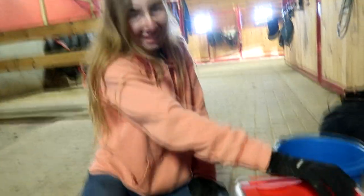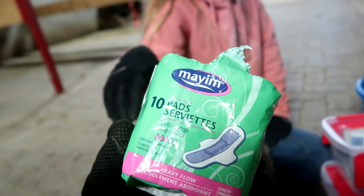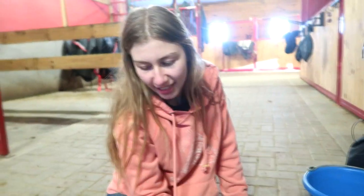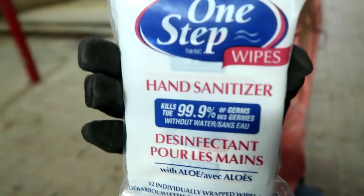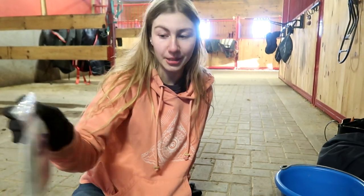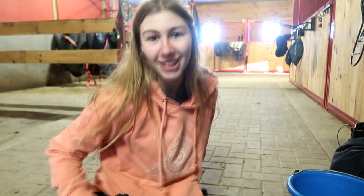Believe it or not, we bought pads because they're really good for putting honey on them and then putting it on the horse's leg. The next thing we got is hand sanitizer wipes — we got these so that our hands are clean after all the blood and before we touch his wound.